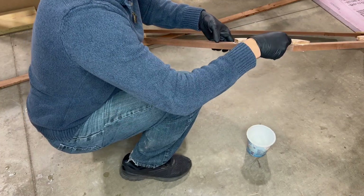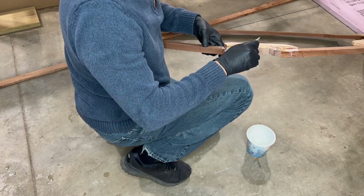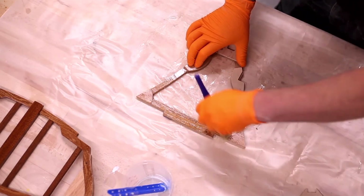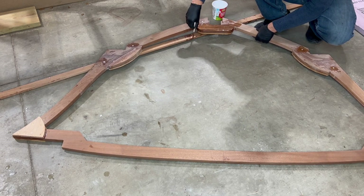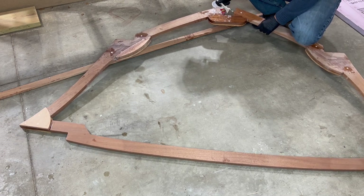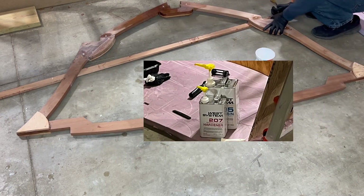Before epoxy coating the frames I filled the frame construction board guide holes with colloidal silica thickened epoxy. I also filled any gaps between the gussets and the frames. Now we're ready for the first coat of epoxy - just using a small brush. I definitely recommend a brush for the initial application so you can really work it into that surface.